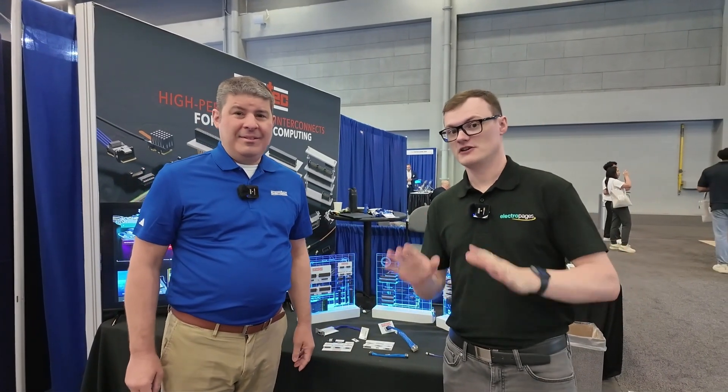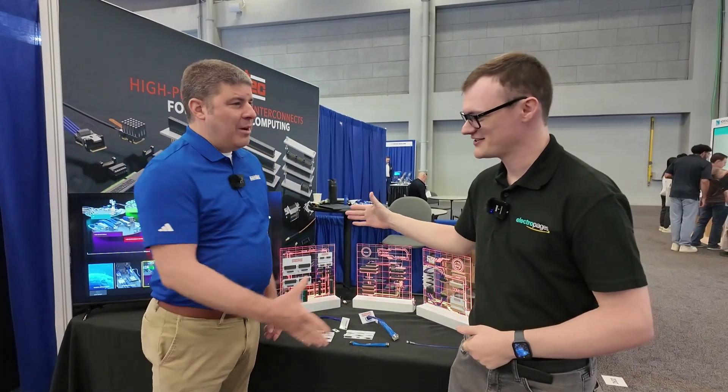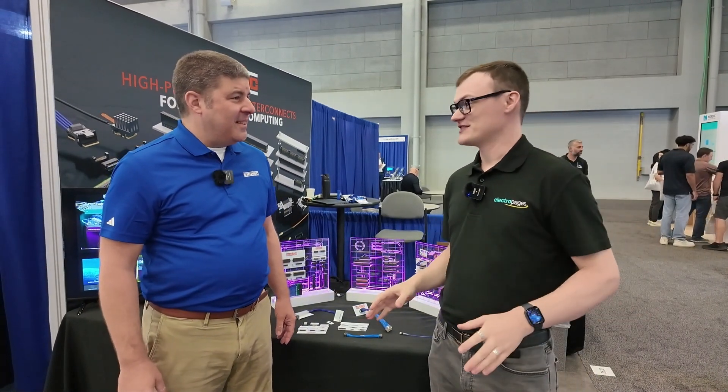It's been absolutely fantastic. Now today we are at the Samtech stand, and I'm joined by Matt Burns. Good to be with you. We've done this before in Germany — it's fun to do in the US. Thanks for coming across the pond. And Austin is absolutely fantastic.